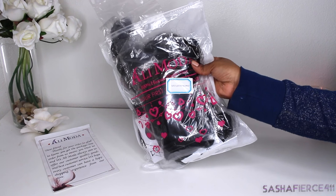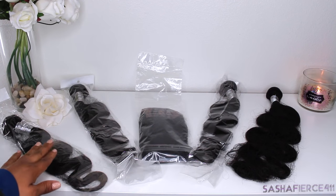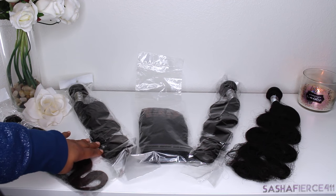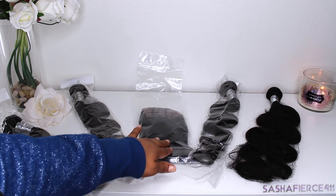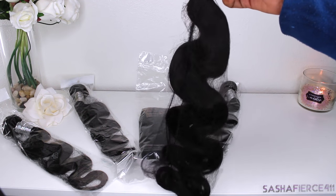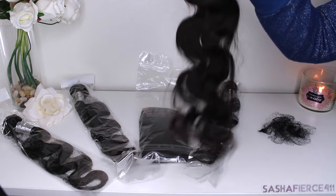So the hair comes in this cute little packaging that says Alimoda Hair, 100% human hair. They send you a little thank you letter for purchasing from them. I did receive an 18 inch, a 20, a 22, and a 24 inch bundle along with a 16 inch closure. This hair came in about two days — it was super fast shipping — and when you take it out of the bags, it is in that net. And this hair is just so pretty and bouncy.